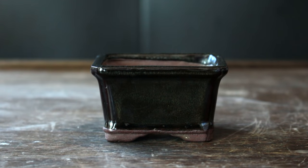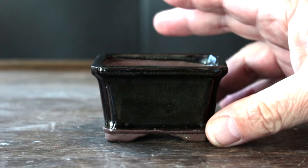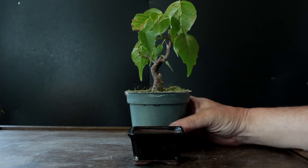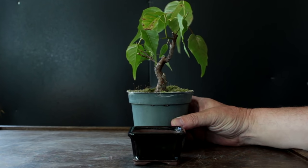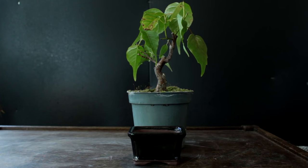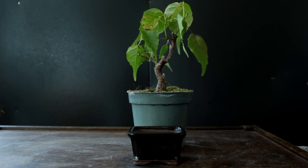Here's a close-up of the pot. You can see my fingers — it's tiny, but it's a nice size for a small bonsai. I've picked this tree to go in the pot; I think it'll fit nicely. It's a ficus religiosa, a fairly large leaf bonsai, but I think in this pot it should stay quite tiny. So it'll be a good experiment to see how small leaves we can get on this ficus religiosa.